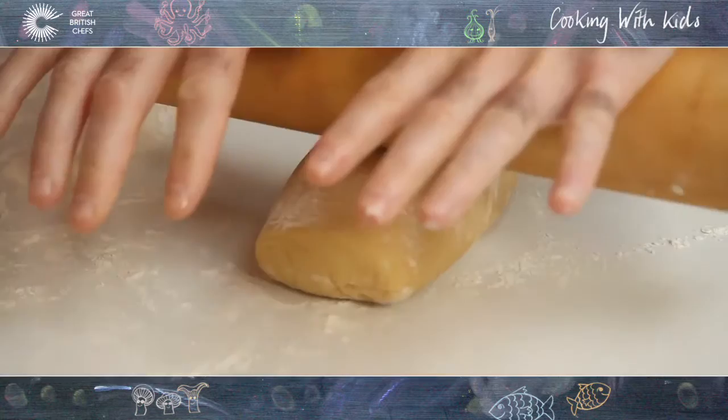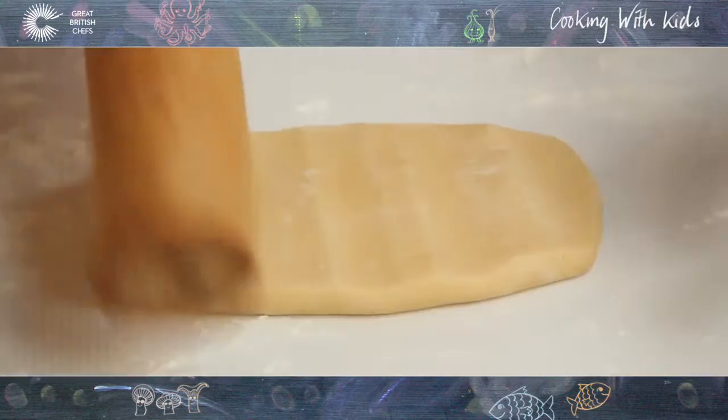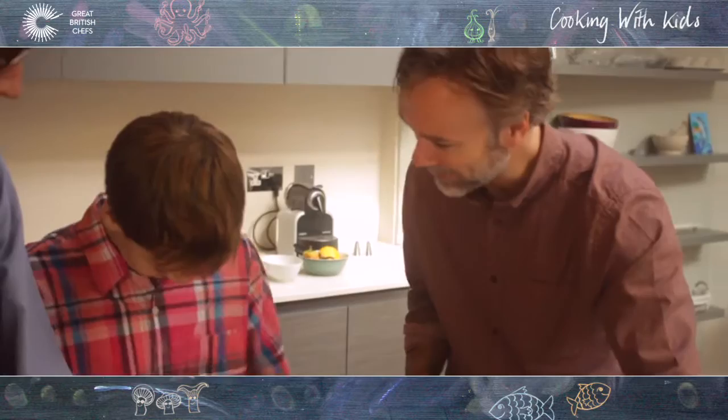So the pastry's now rested in the fridge for half an hour or so. What we don't do is just go rolling in there because then the whole pastry goes out in lots of different directions. What thickness are we going for? Just about a couple of millimetres.